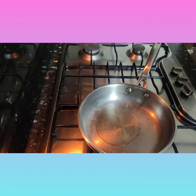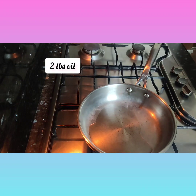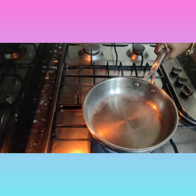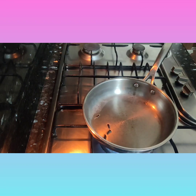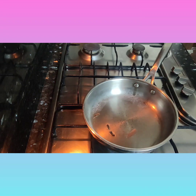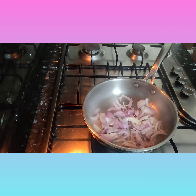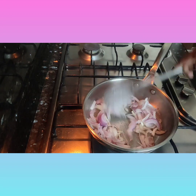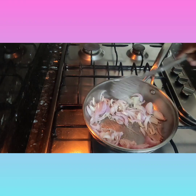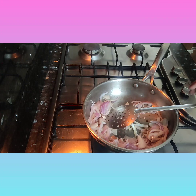Today I'm going to make a paneer tikka masala, which is all children's favorite — and my favorite too. I'm adding two teaspoons of oil, two to three cloves, one cinnamon, and cut onions — two slices of onion. I'll sauté these onions for a while.